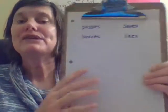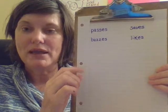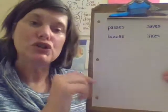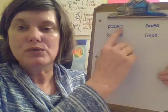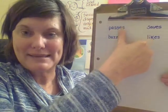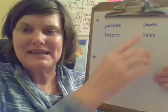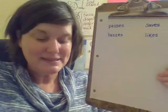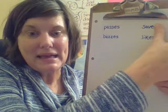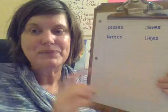Now that we've learned about silent E syllables, I want us to go back and revisit plural words — more than one. There are two ways to show something's plural. We already know you can add E-S if the word ends in certain letters. The base word here is 'pass,' then we've got '-es,' making 'passes.' Now, when you have a silent E syllable, like 'save,' when you add the S to make 'saves,' it looks like it would say '-es.' So there's a trick I want to show you.